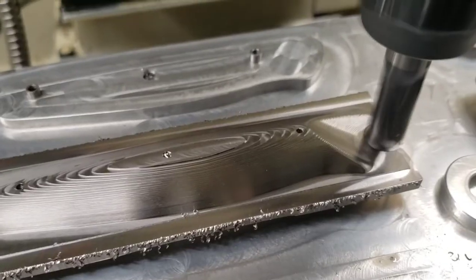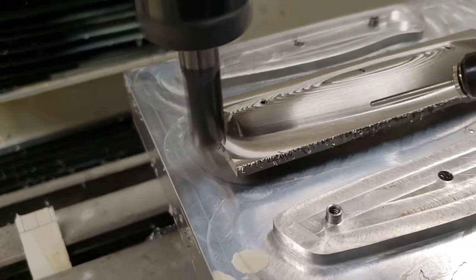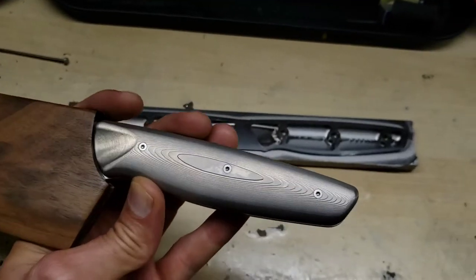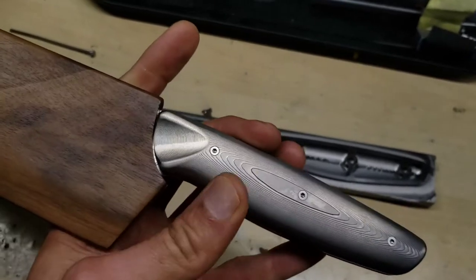The next step is going to be to slice this in half, then flip these onto our fixture face down and do the second op, which is going to be profiling the shape of the outside of the handle. This is the result after the roughing step of the profiling.